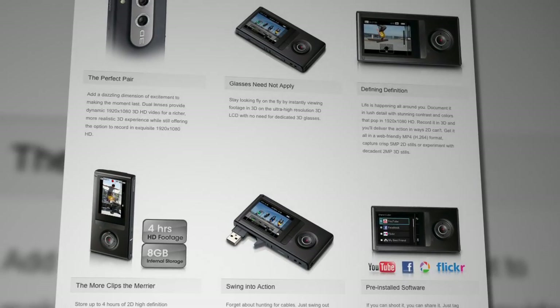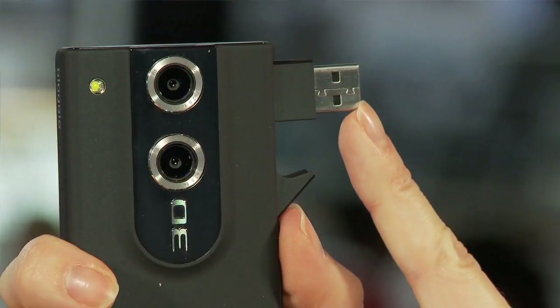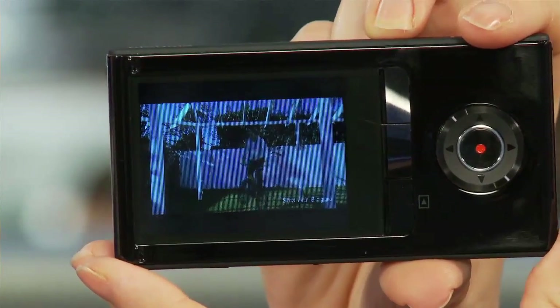Now, some of you may remember that Signal got a first look at this camera back at CES in January. This was super cool, and I only got to have my hands on it for a couple minutes, but it's really awesome to have a full 3D video camera in your hands wherever you go. I'm kind of jealous that I wasn't there, but fortunately I got to tag along on this next shoot.